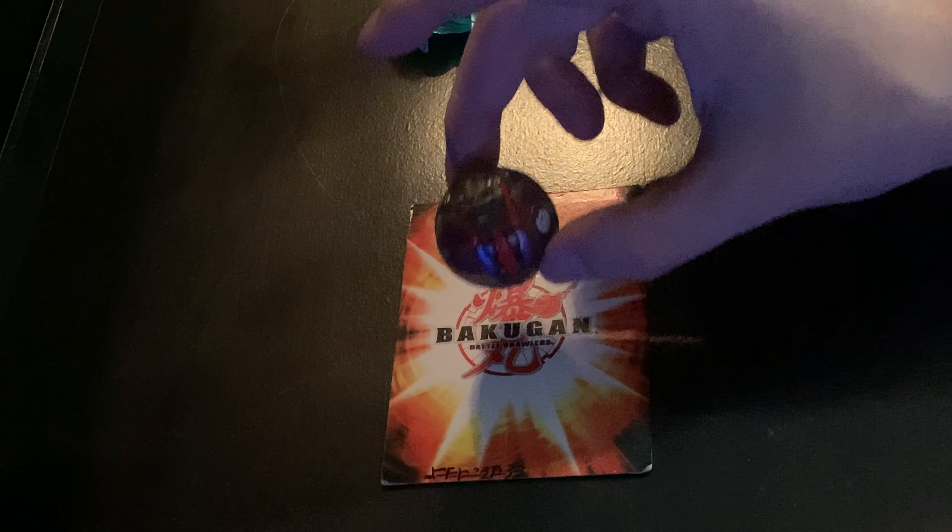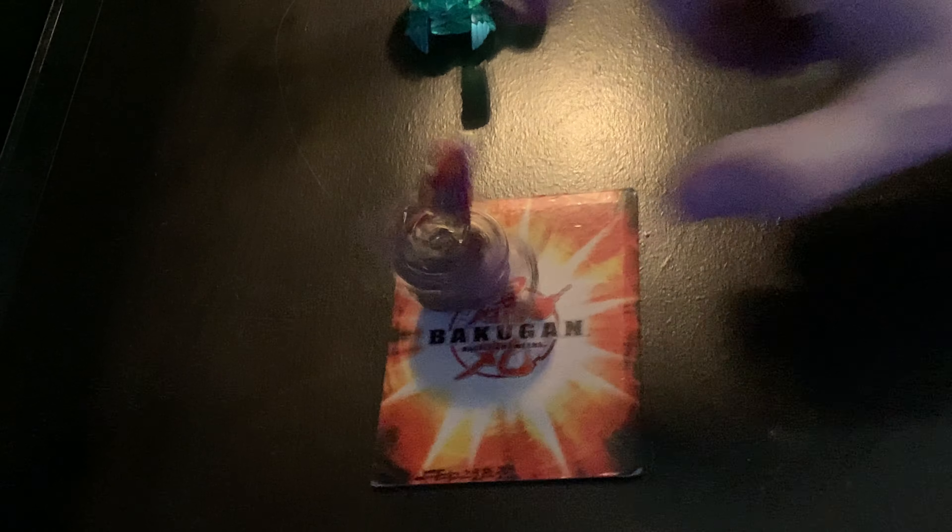Thank you guys so much for sticking around this long in the video. I hope you guys enjoyed these epic Bakugan that I got today. I'm gonna go ahead and put his horns out — oh yeah, let's get his feet. There we go, that is a nice Bakugan. Thank you guys so much. As always, like, comment, subscribe. Talk to you guys later.